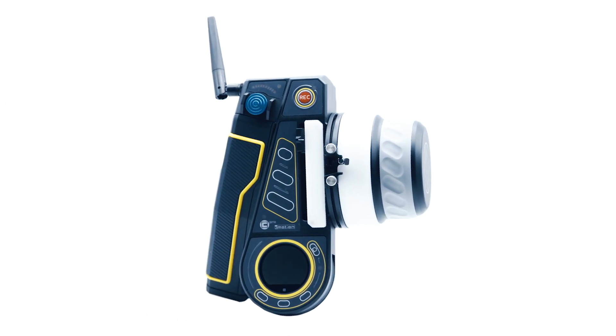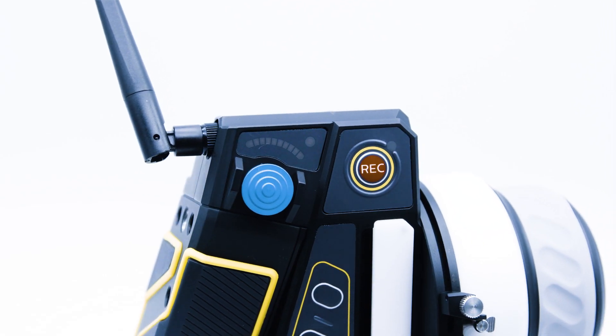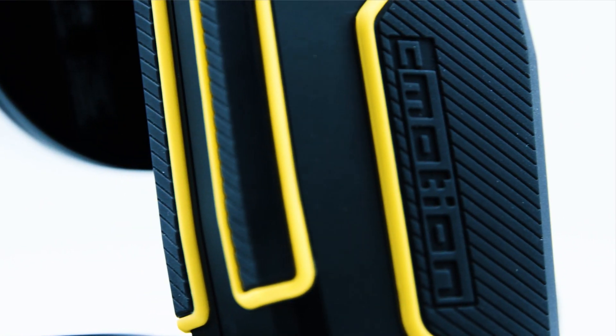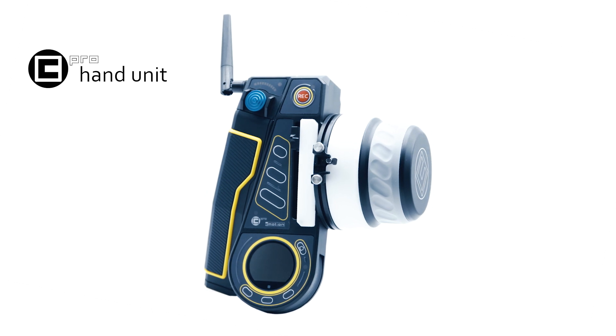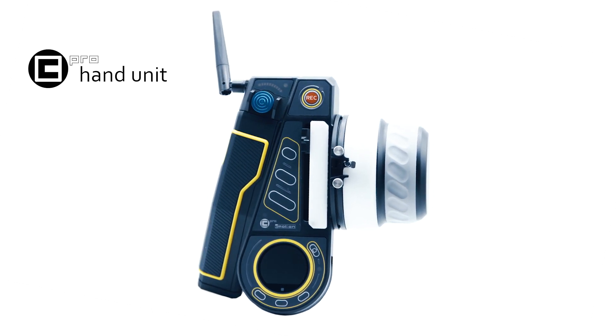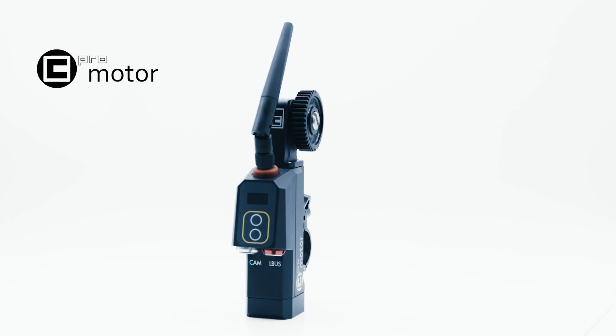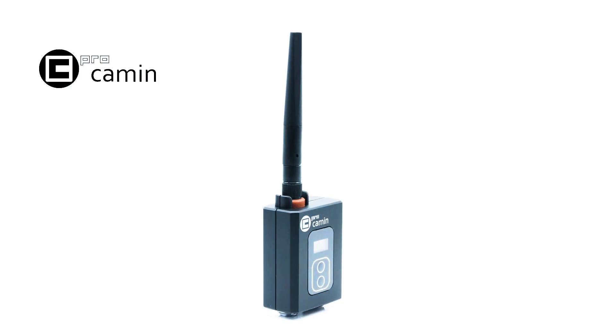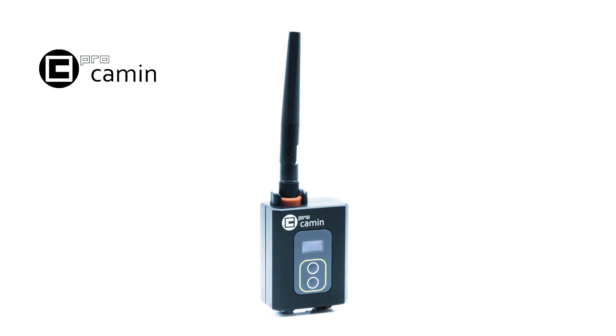The C-Pro is C-Motion's most advanced lens control system, offering wireless focus, iris, and zoom control like never before. The system consists of three main components: the C-Pro hand unit, the C-Pro motor with integrated RF module, or alternatively the C-Pro Cayman, which can be used with regular C-Force motors.